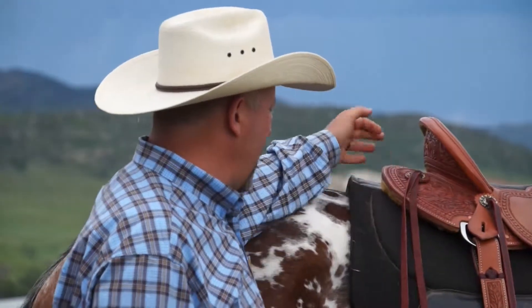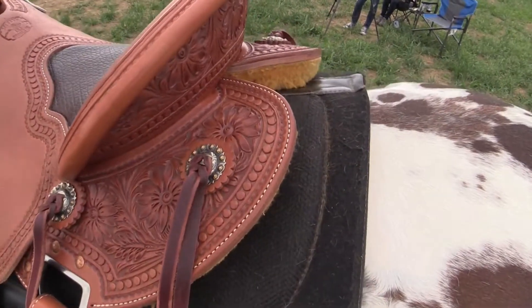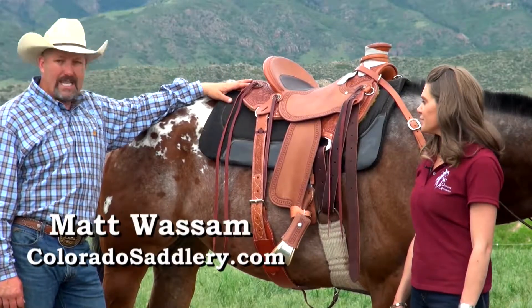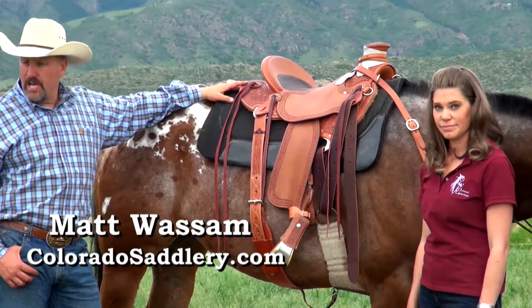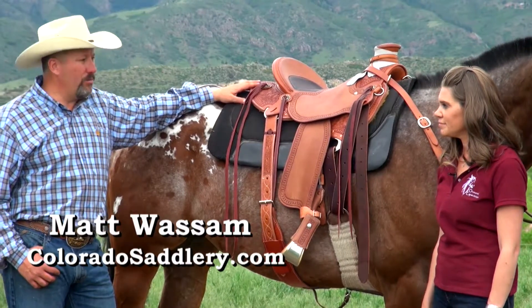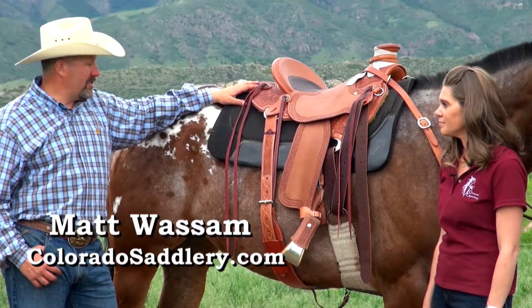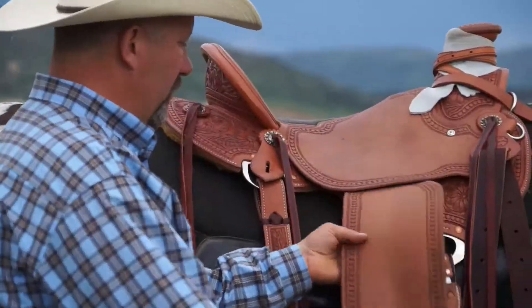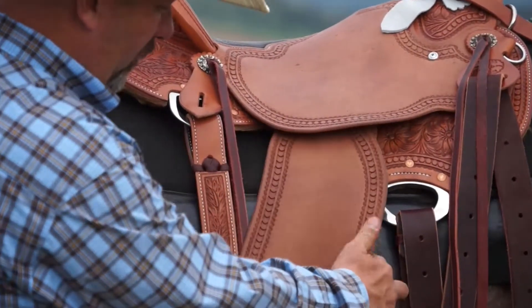The saddle only weighs about 31 pounds. It has a split skirt in the back that allows a lot of air movement for trail riders, as well as a full rawhide-wrapped Timberline tree. Even though it weighs 31 pounds, it is rated for roping and is super low contact — you have only one, two, three layers between you and your horse.